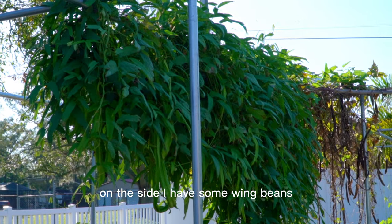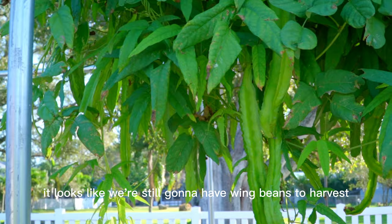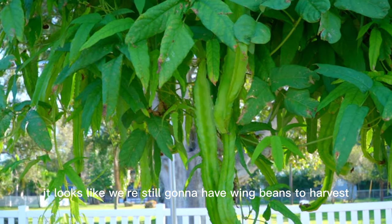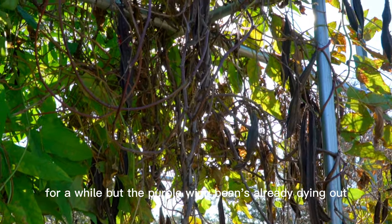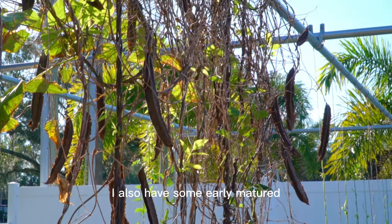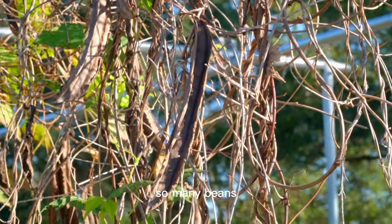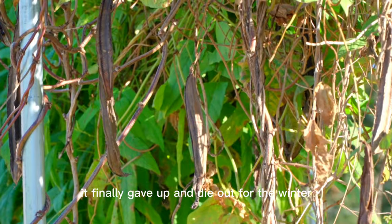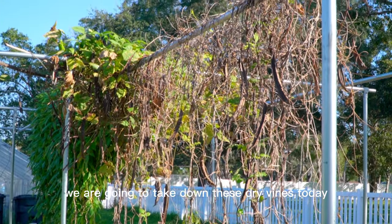On the side, I have some wing beans. The extra long variety is still flowering and fruiting — it looks like we're still going to have wing beans to harvest for a while. But the purple wing bean is already dying out. I also have some early maturing purple flower wing bean that, after fruiting so many beans, finally gave up and died out for the winter.